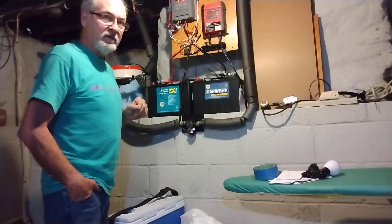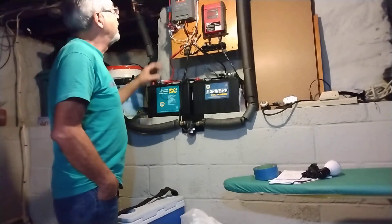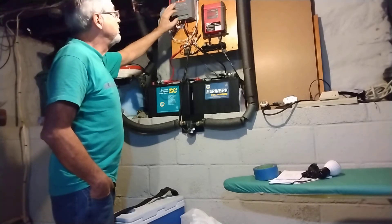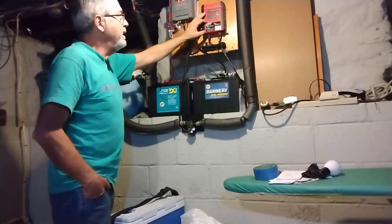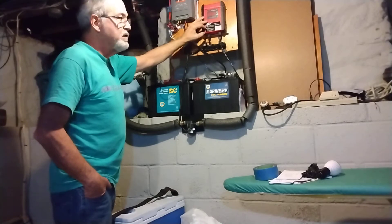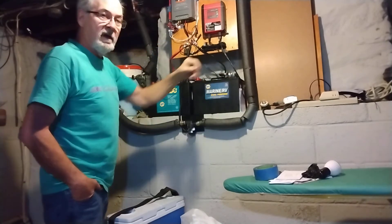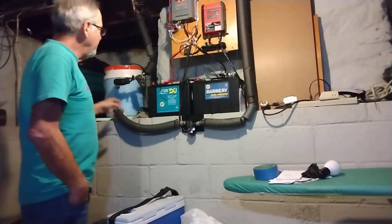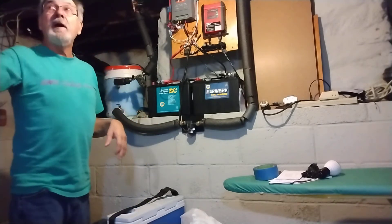This is an off-grid system. I have two deep-cycle batteries and 300 watts of solar panels outside. I have a solar controller that handles that portion of it. At night, this charger comes on through a timer and charges the batteries back up.